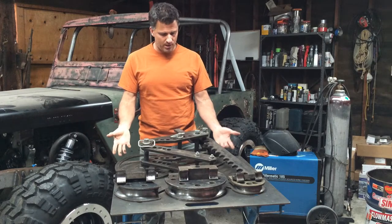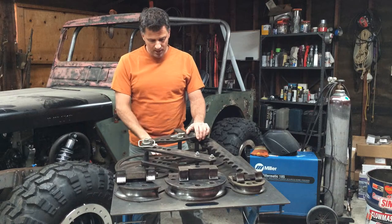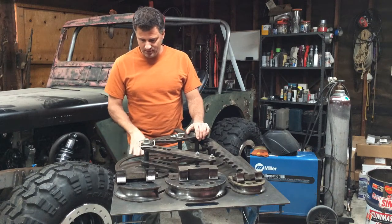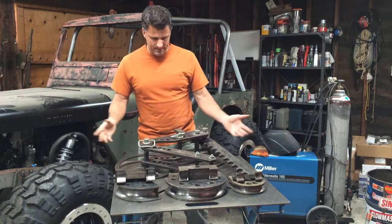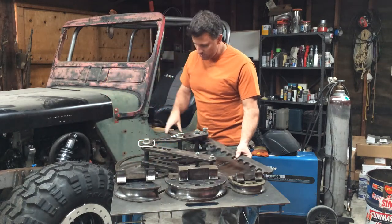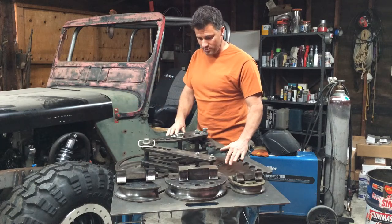I've been using this JD Squared Model 3 bender for the last 15 years — me and my brother bought it. This particular model has a degree ring on it that you can use to figure out what degree you're bending at. It's a manual bender where you bend the tube with a large tube that comes out here, and you ratchet it and use leverage to help bend the tubing.